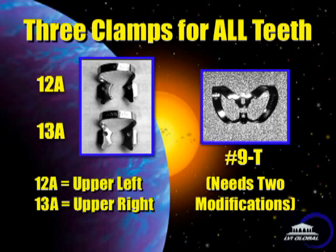The 12A is designed for the upper left and lower right. The 13A is for the upper right and lower left. The small jaw goes to the lingual on the upper for the single root, but if you get them backwards, it doesn't really matter.